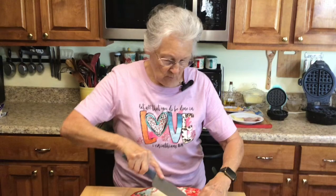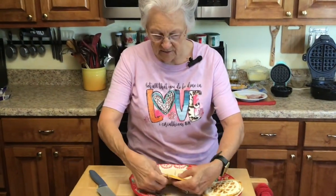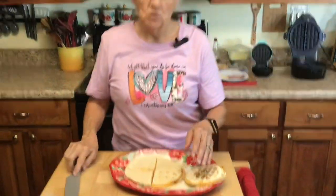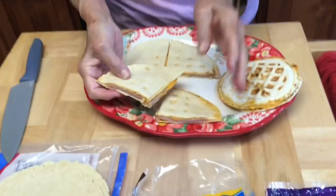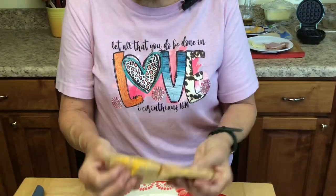Where your waffle iron has the indentions in it, you just cut it into four pieces like that. And as we would have said, you'd have little pieces of pizza! You can put pepperoni in these with cheese and make little pizza waffle tortilla shells. Look at that — it's a quesadilla done in a waffle iron.